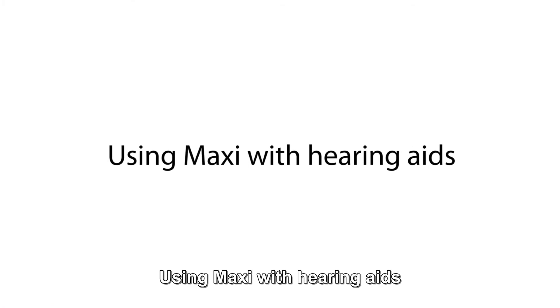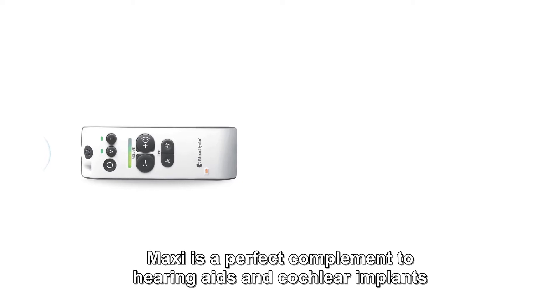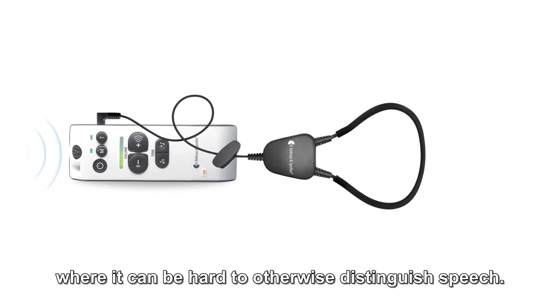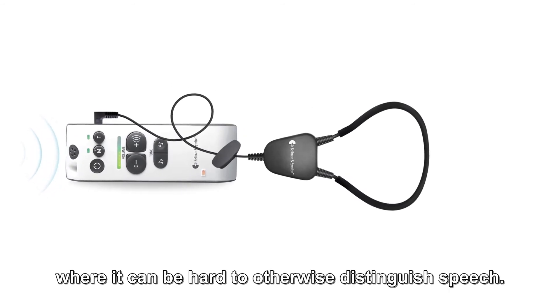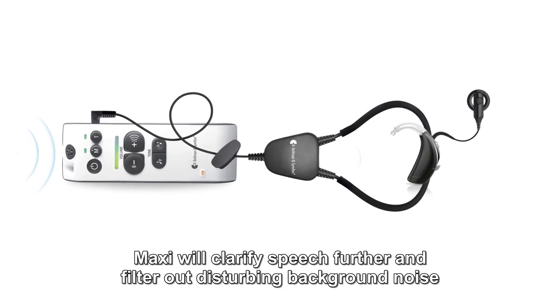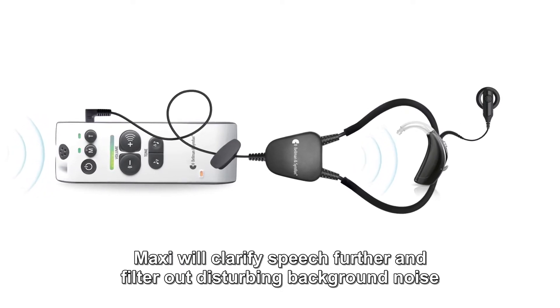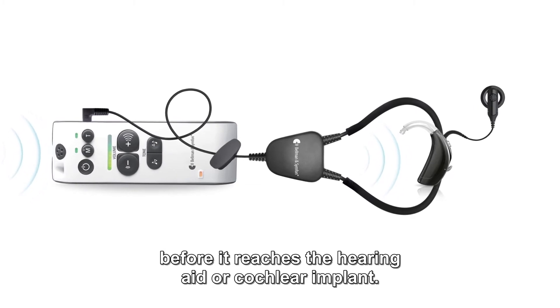Using Maxi with hearing aids. Maxi is a perfect complement to hearing aids and cochlear implants in situations with a lot of background noise, where it can be hard to otherwise distinguish speech. Maxi will clarify speech further and filter out disturbing background noise before it reaches the hearing aid or cochlear implant.